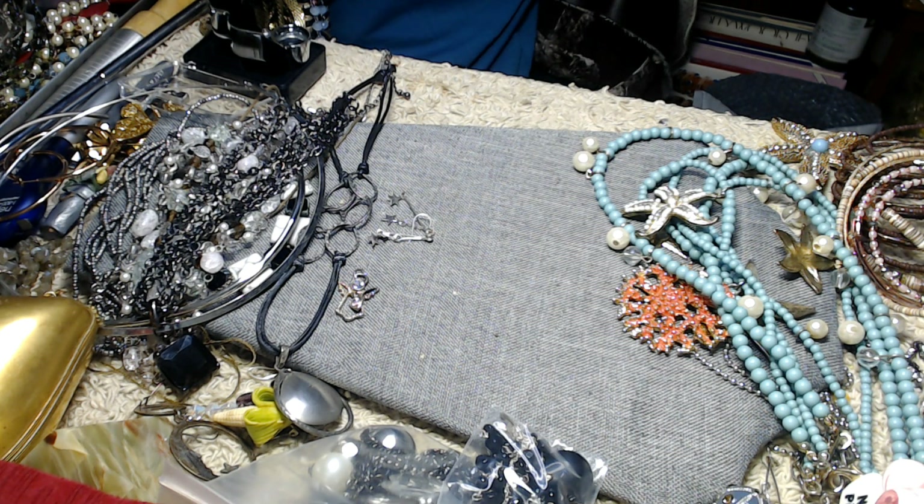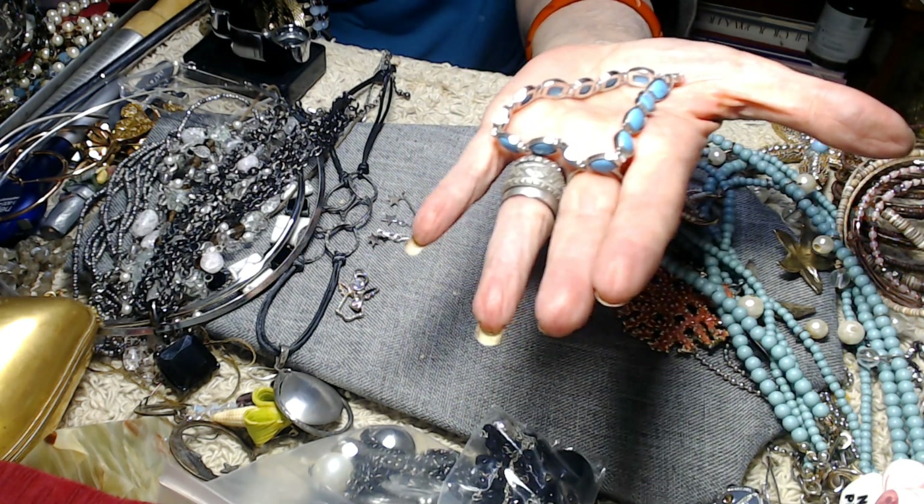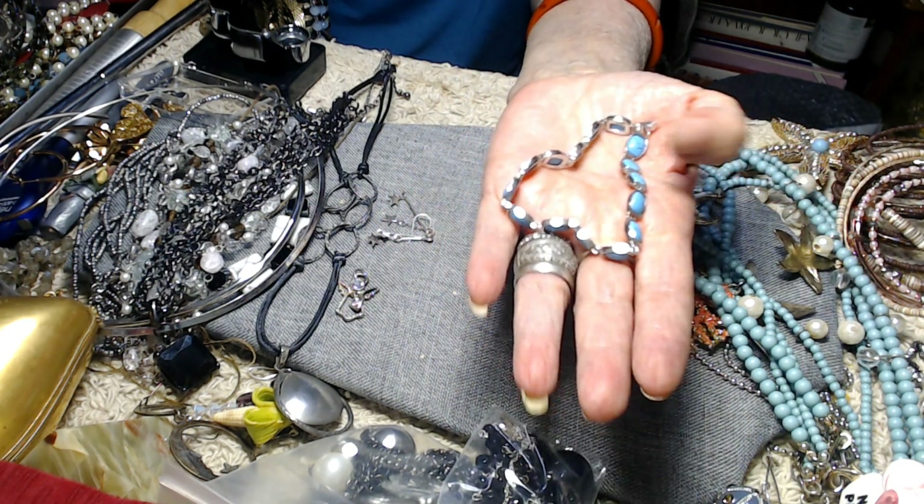Every day I try to do a little bit more. Very pretty bracelet.